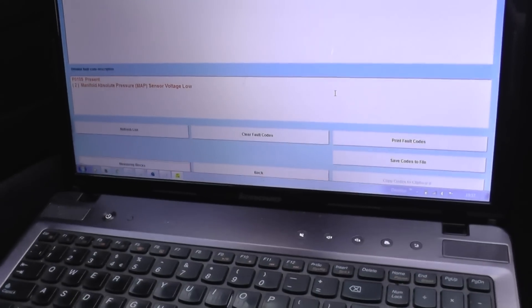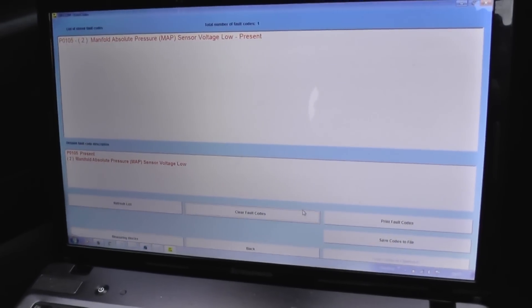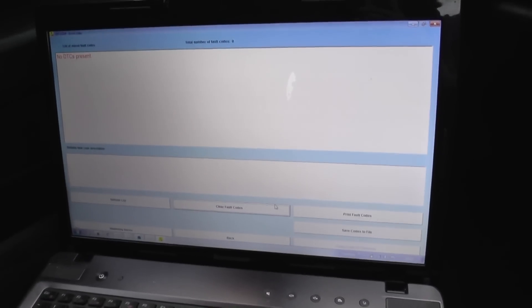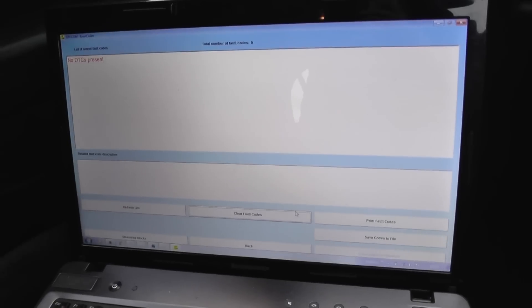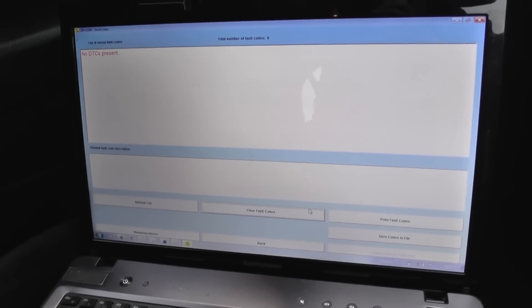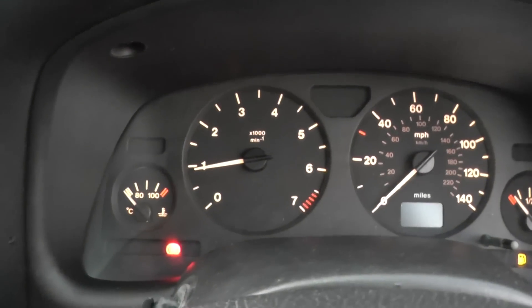Now what we really need to do is clear the fault codes. So we'll clear that off. And as you can see, no DTCs present — total number of codes, zero. Job successfully done. So we've successfully diagnosed the fact that the MAP sensor was faulty and needed to be replaced. We replaced it, cleared the codes, and as you can see, the engine warning light has gone from the dashboard.